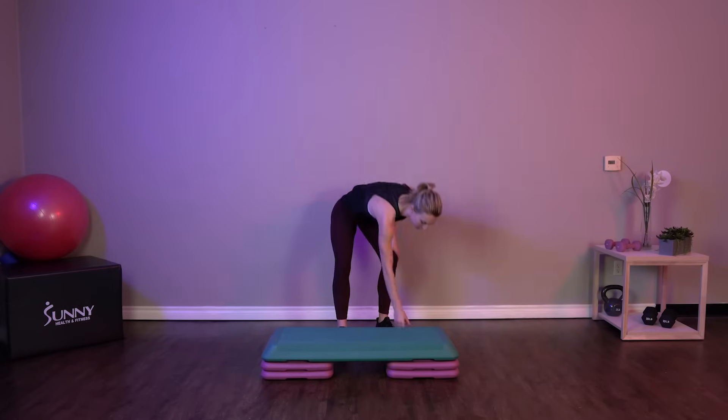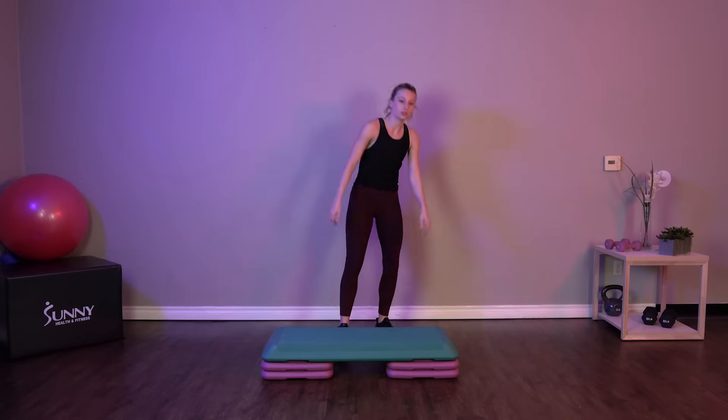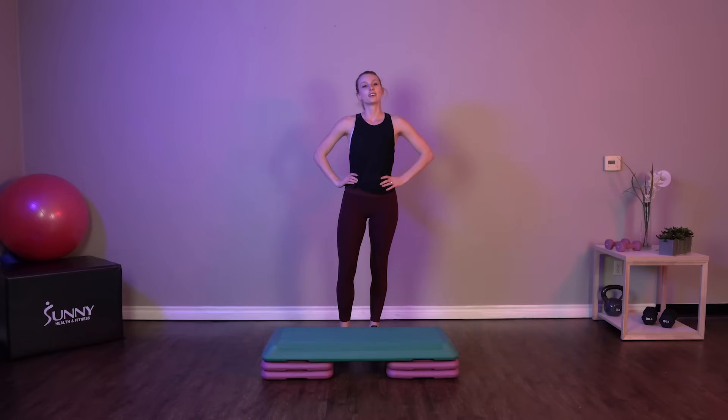So let's get started with a little warm up. We're going to do two minutes of a nice warm up here, and then we'll get right into our workout.